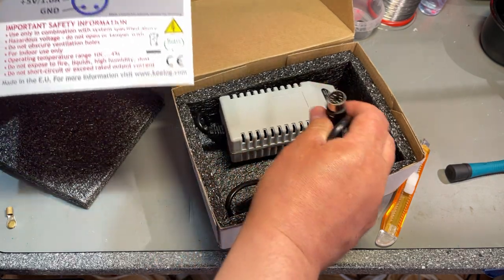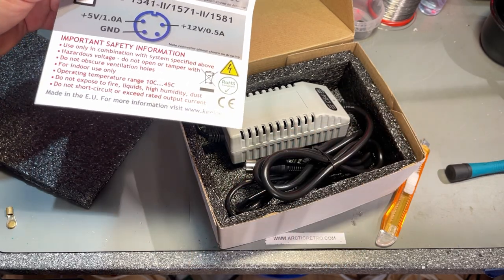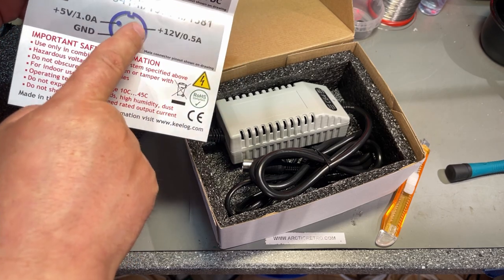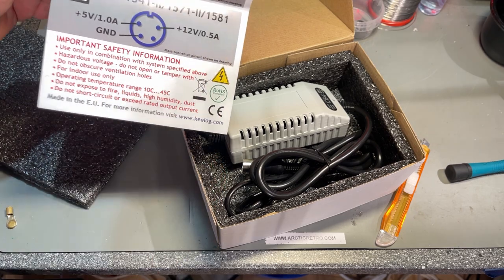The connector here is for the Commodore 64, but you can easily modify it for the Commodore 128 or the 1541, 1571, or 1581 floppy drives.